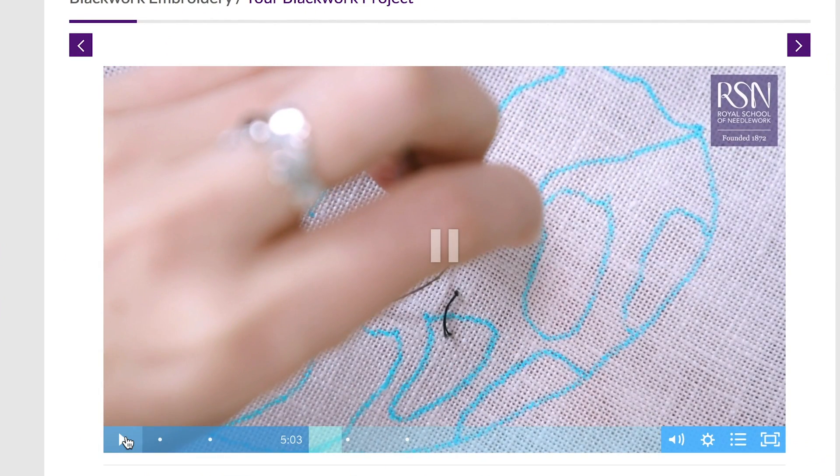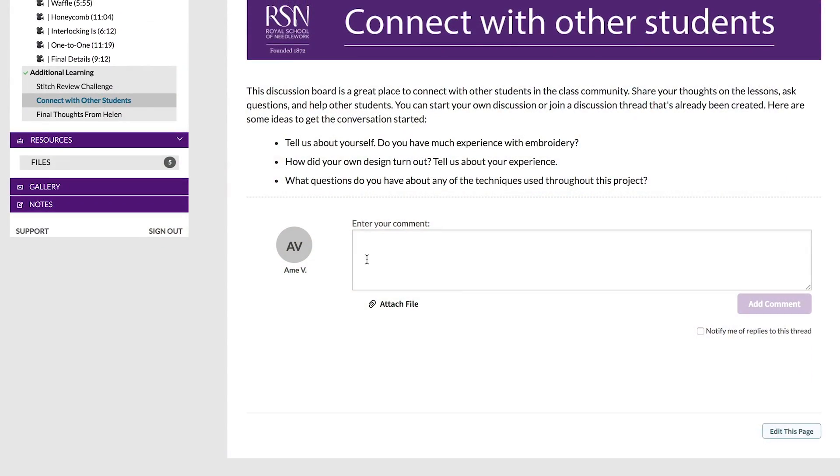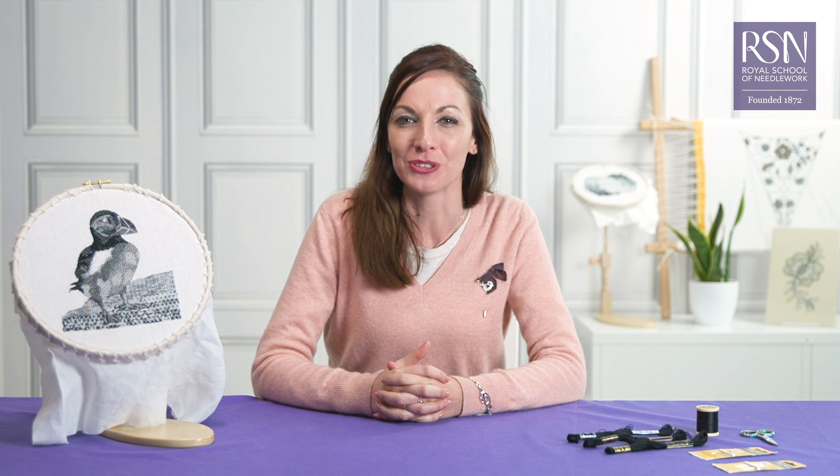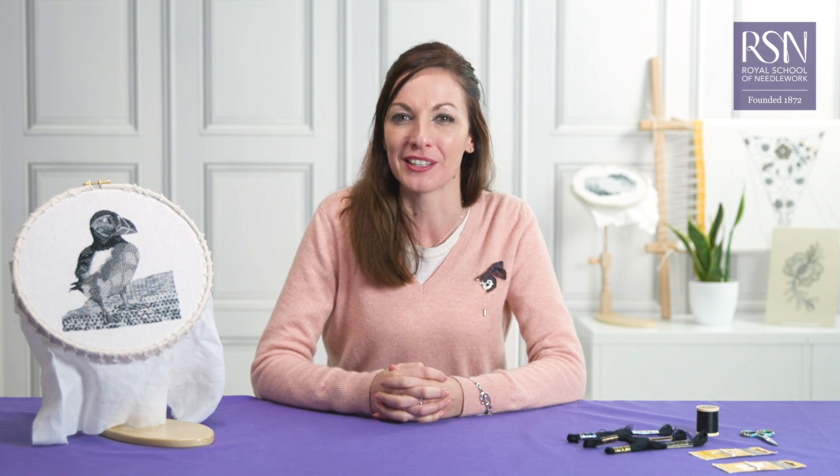Work at your own pace, watch the videos as often as you want, and connect with other students on the course. Here at the Royal School of Needlework, we've taken this popular course online so that it's even easier for you to start to learn blackwork.